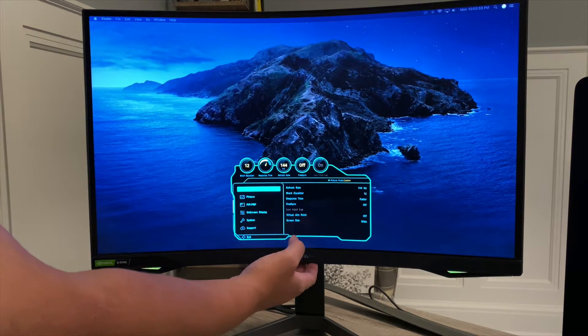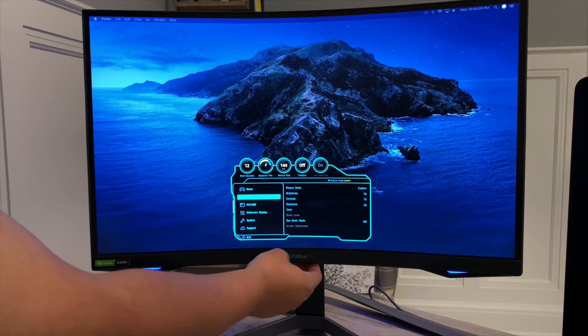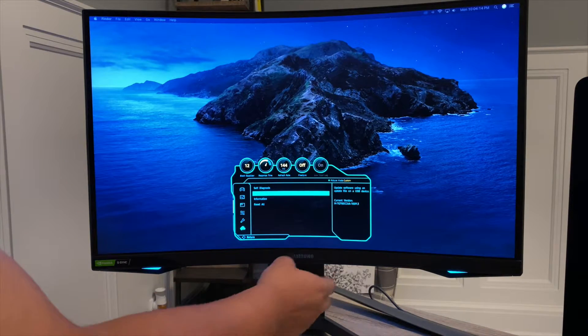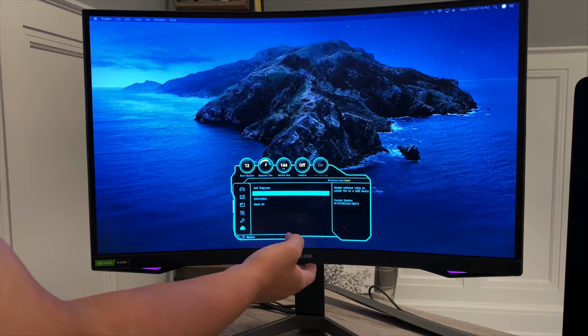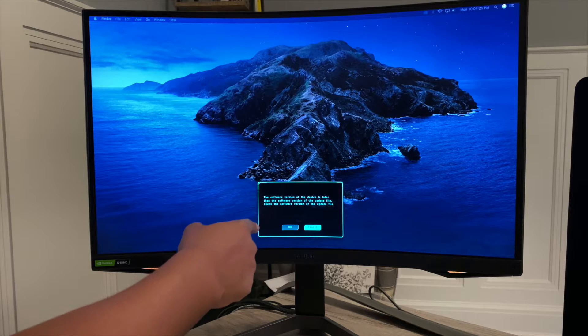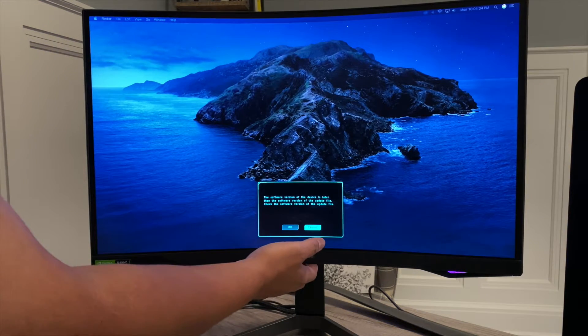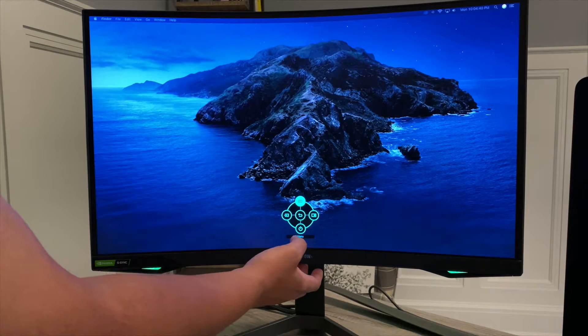Let's first check if we got the latest software update. Current version is 1009.3 — we have the latest firmware update. And just to confirm, if you try to update again, the monitor will say 'Software version of this device is later than the software version update file — check the software version of the updated file.' So you press Cancel and go back to the menu.